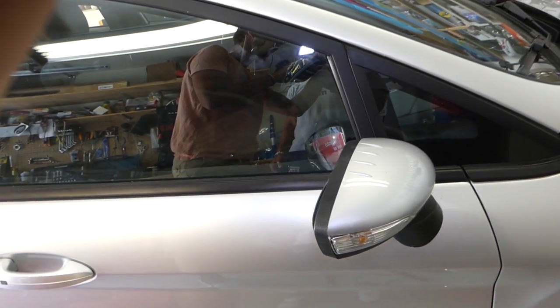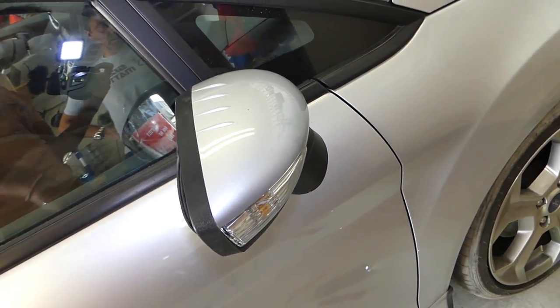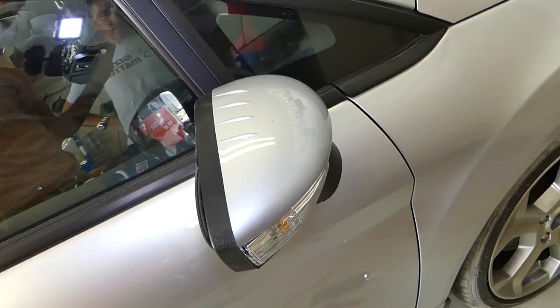That's how you remove and replace the turn signal light bulb. Thank you guys for watching — please subscribe and many more videos to come.